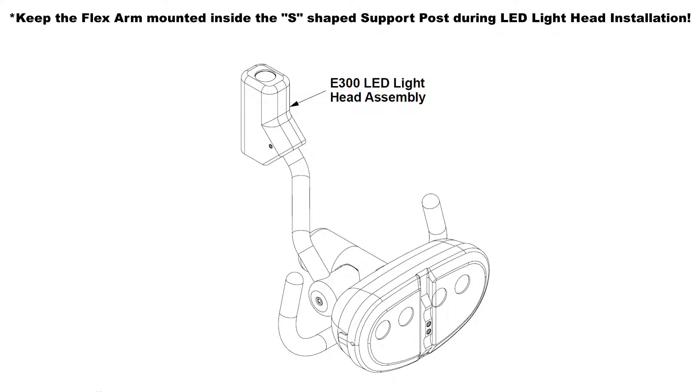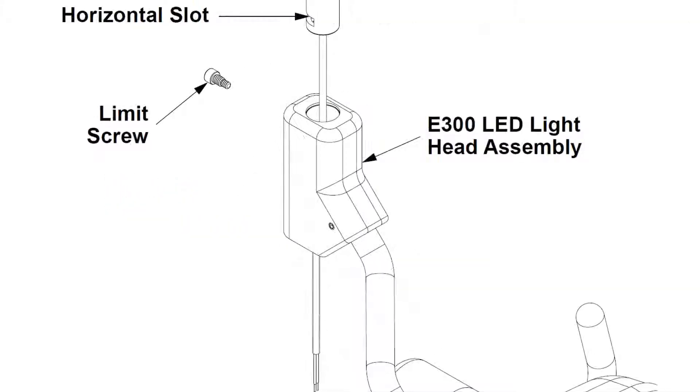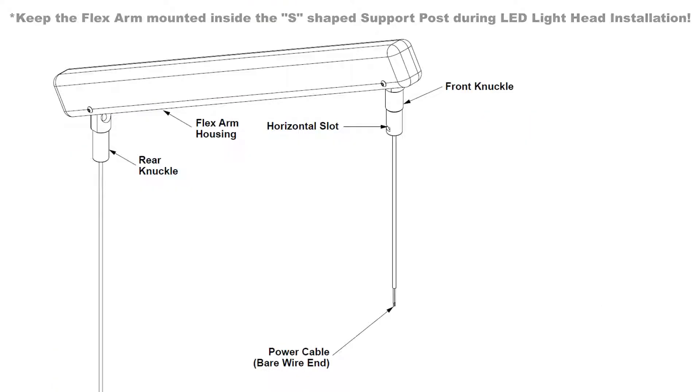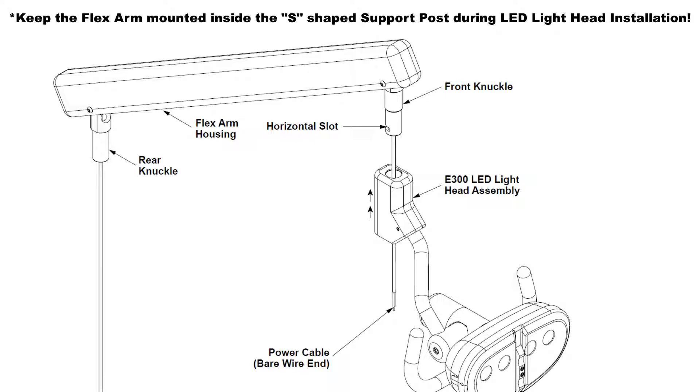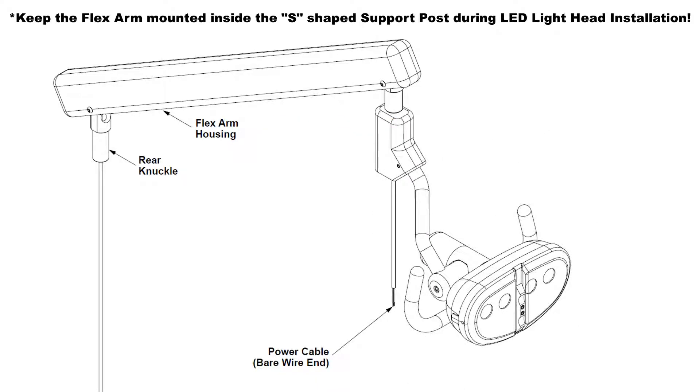Remove the power switch assembly from the E300 LED light head assembly by unfastening the two button head screws. Apply red Loctite or an equivalent thread lock to the limit screw threads per the manufacturer's instructions, then set it aside. Route the bare wire end of the LED wiring harness through the light head arm connector. Secure the E300 light head assembly to the flex arm front knuckle by aligning the screw hole on the light head arm connector to the horizontal slot on the front knuckle, then fasten and secure the limit screw.